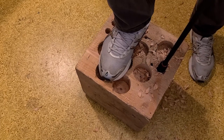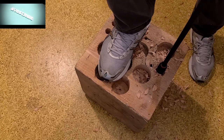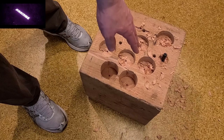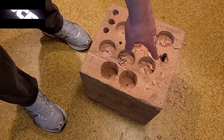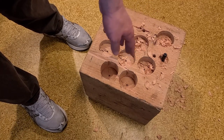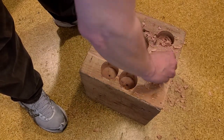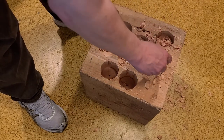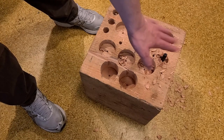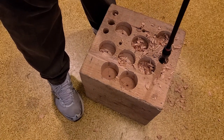Otherwise you end up in this kind of situation where it's totally jammed by its own debris. When this happens you have to spend a minute picking out the wood chips and get enough clearance to actually withdraw the bit — otherwise it's just hovering against a powder of wood both below and above it. Got some of that debris cleared out.